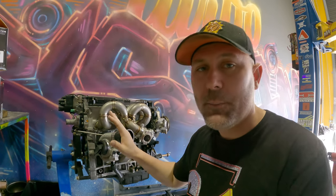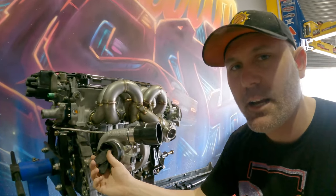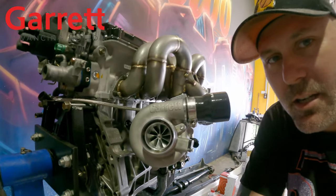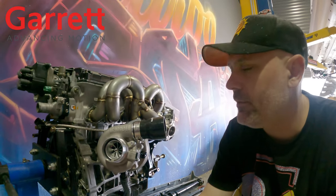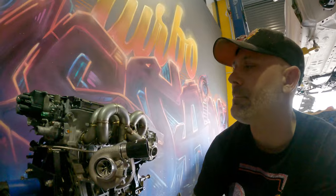In today's video we're also going to talk about the turbocharger. This is a Garrett G series - it's a G30 660 turbo. This is good for between 300 to 350 horsepower, somewhere around there. In Australian that's about 220 to maybe 250 kilowatts when it's turned all the way up.